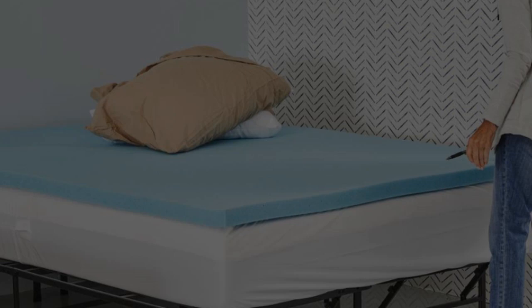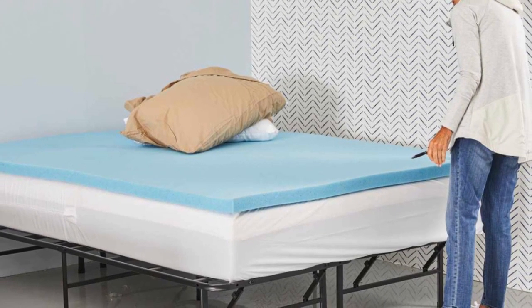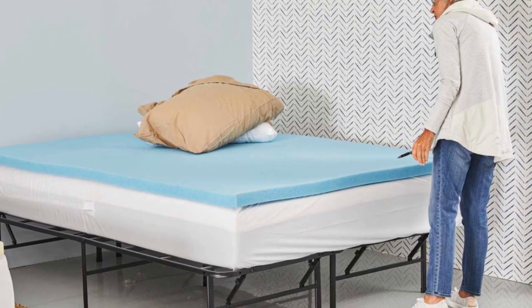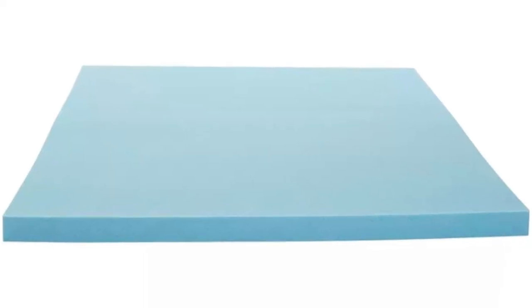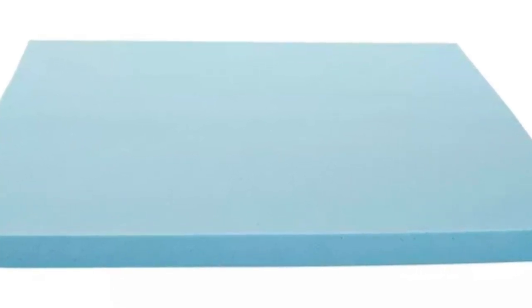This topper provided enough softness to cushion our body a bit more than the mattress itself, thanks to its 3 inches of latex foam and gel. Yet it still provided a firm level of support to keep our backs aligned and well-cradled throughout the night.